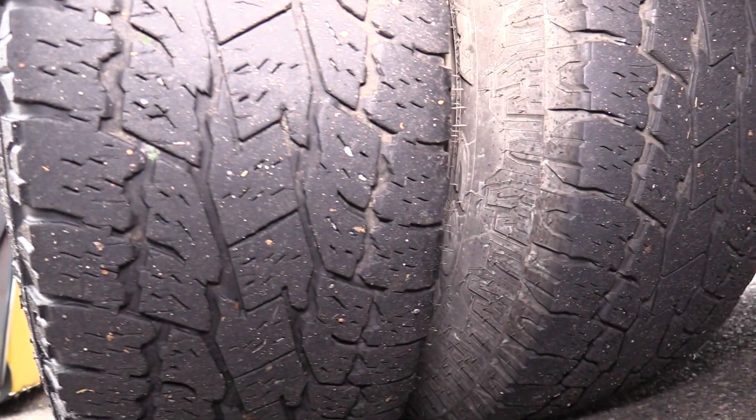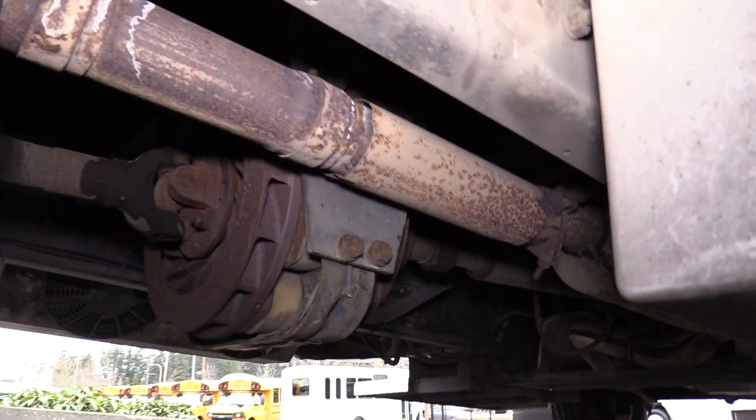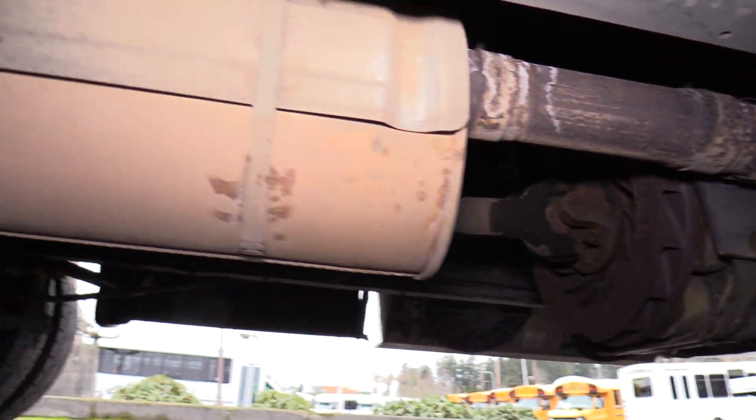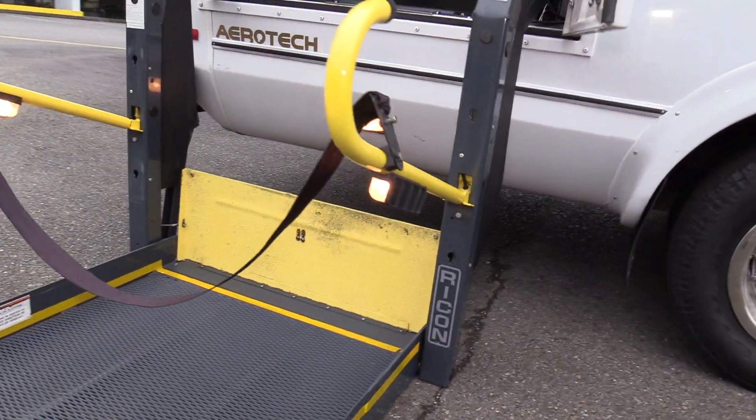The rear tires are looking good as well. Underneath the bus it's very clean. There is a little bit of surface rust here and there, but nothing I wouldn't expect from a ten-year-old bus — overall it definitely looks very clean.